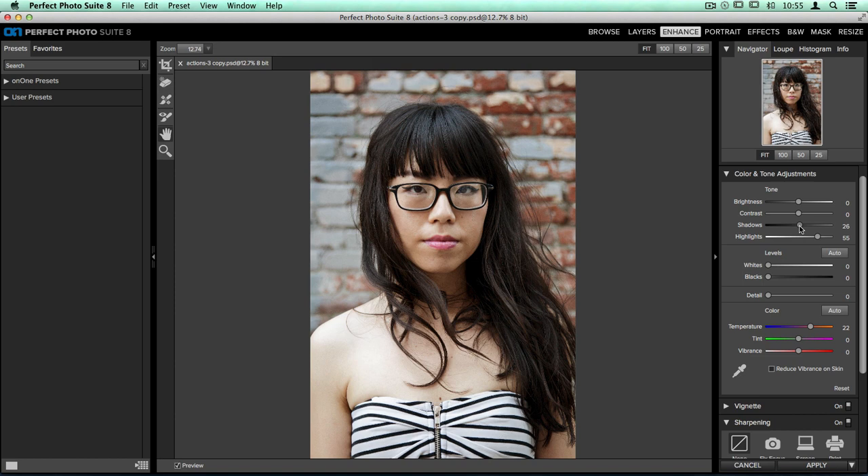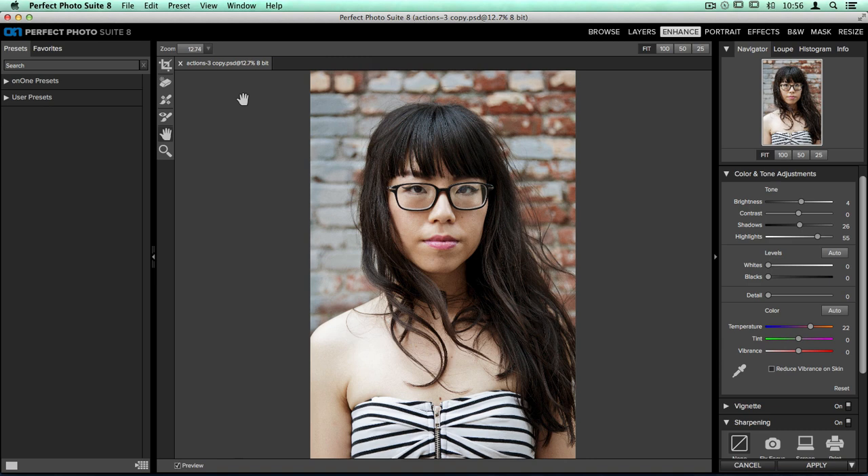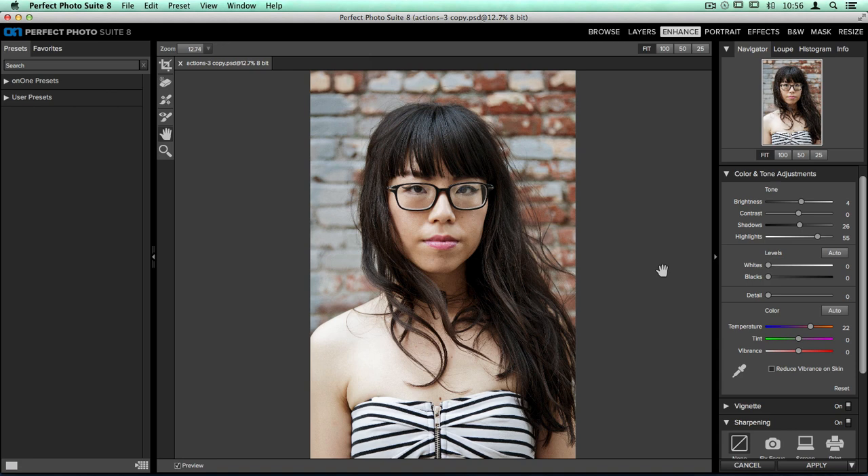The last really good rule of thumb for working here in Enhance is to adjust your overall brightness. So if I want to lighten or darken my image overall, I'm just going to take the brightness slider and move it one way or the other. Now once these basic adjustments are done, I want to save this as a preset. We just changed the brightness, the shadow and highlight recovery sliders, and the temperature — but this is something we'll want to apply to the other photo later. So up at the top, I'll open the Preset dropdown menu, choose Save Preset, call it Basic Warming Preset, select my Liz's Enhance Presets category, and click Create.